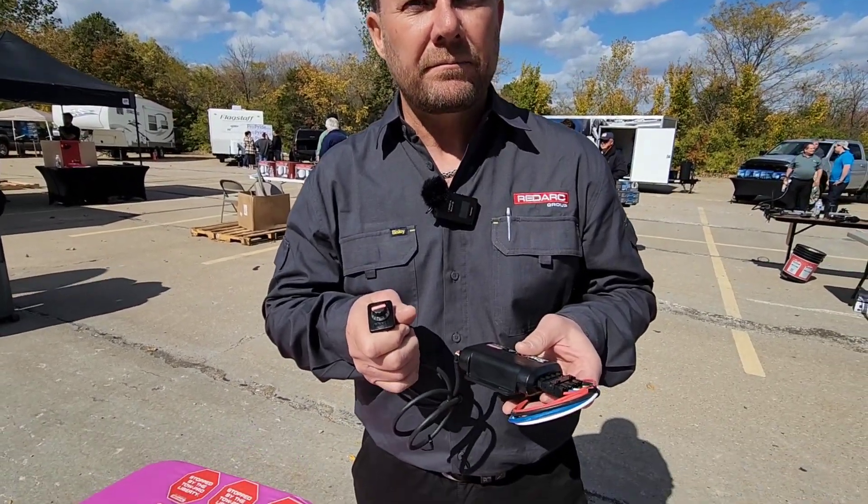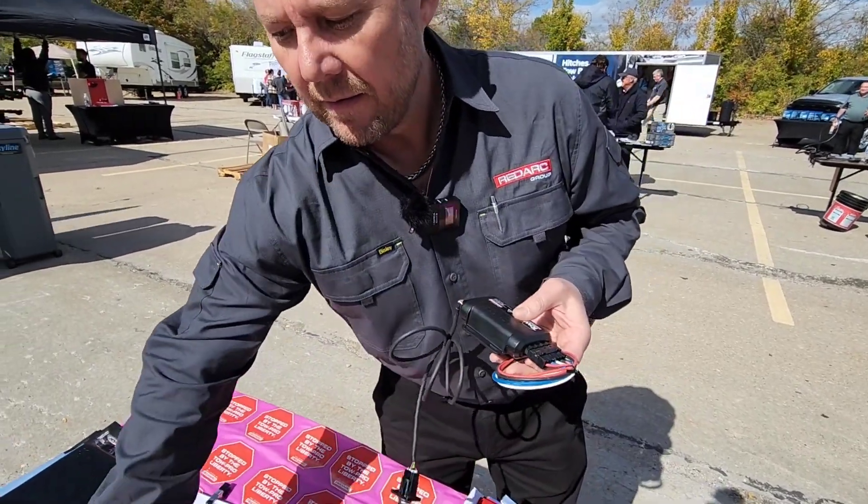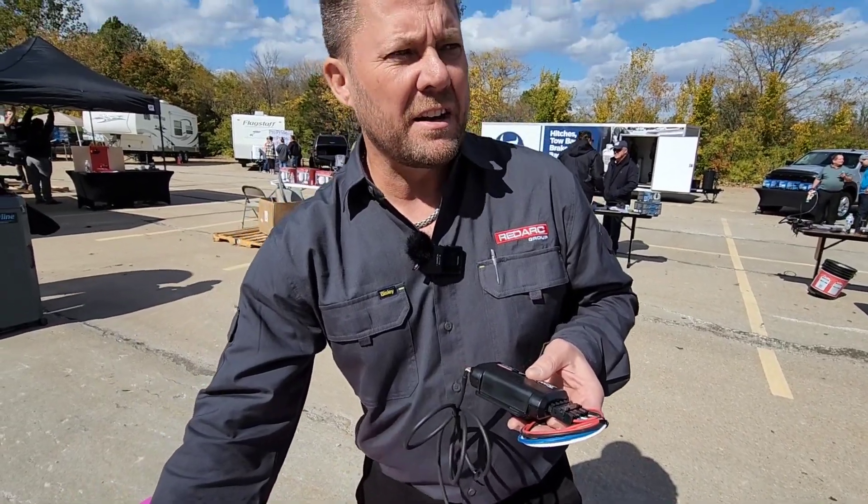From an aftermarket installation perspective, installation is really easy. We have a number of plug-and-play harnesses to connect directly with the connectors from the OE manufacturer, and different switch-blank options to help you install it. Installation is a breeze — generally somewhere around 20 to 30 minutes.